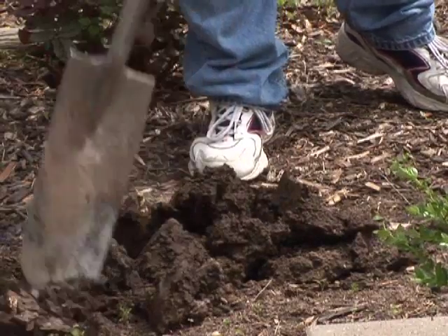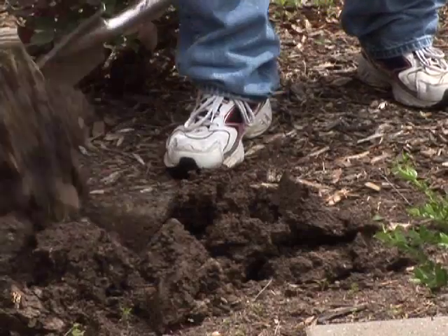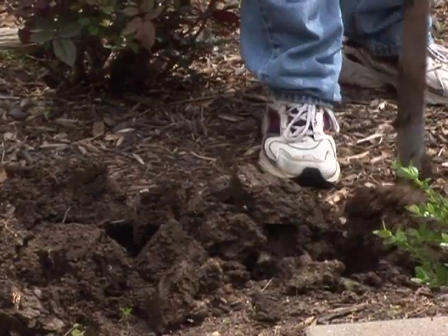We can start by chopping up that hard clay and just continue to work up that area. You also want to avoid working soils that are overly wet because it'll just turn into clods and be harder to work later on.